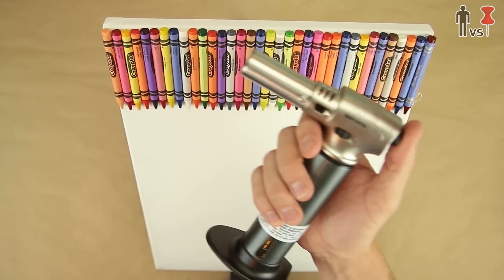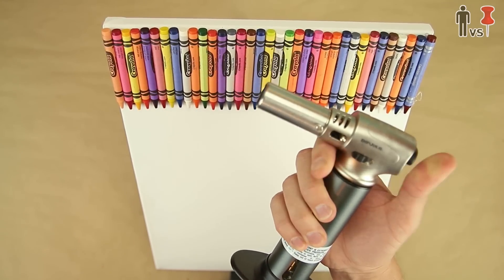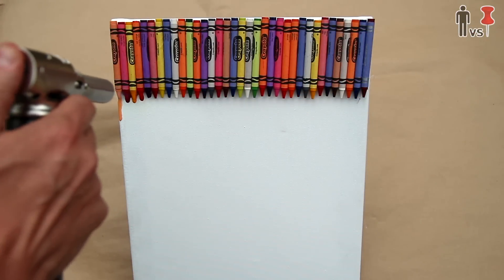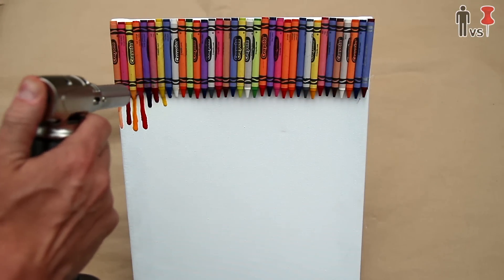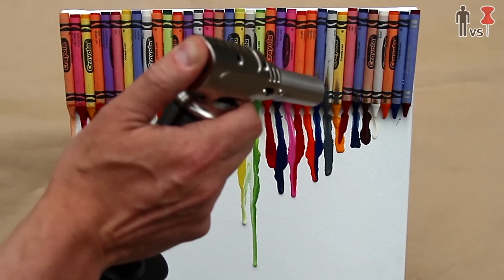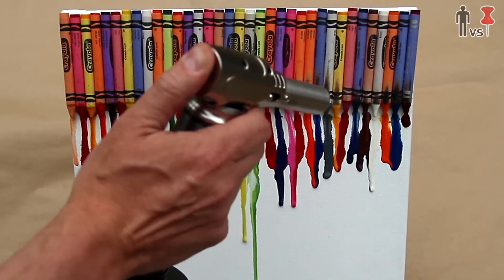What else do I have around here? Oh yep — kitchen torch gun. Should work. We'll step outside and test it out. Oh yeah, that's a f**king ton easier. This is the way to go. I'm wasting my time with hair dryer bulls**t.